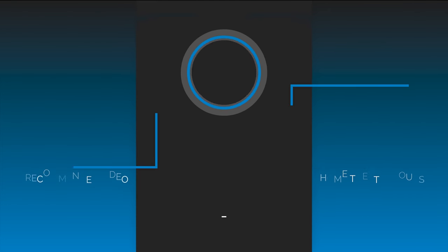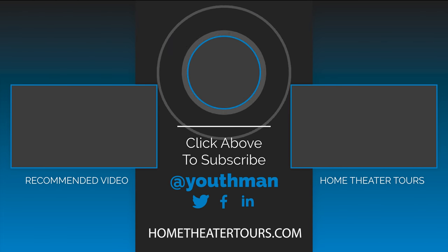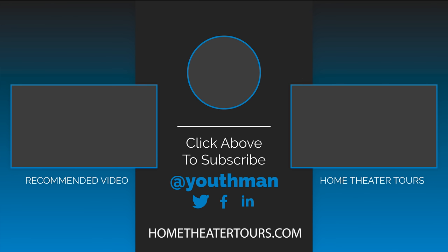Well guys, I truly believe these seven tips will drastically improve your center channel experience. If you found this video helpful, be sure to like and subscribe because I produce weekly content on home theater tips, tours, and reviews. I'd also love to hear your favorite home theater center channel tip down in the comments below. You guys be blessed and we'll catch you in the next video.